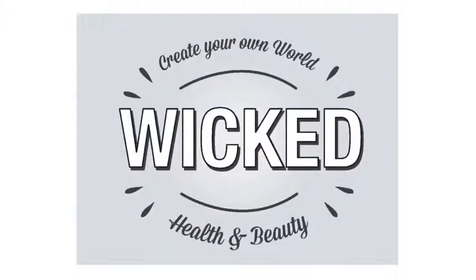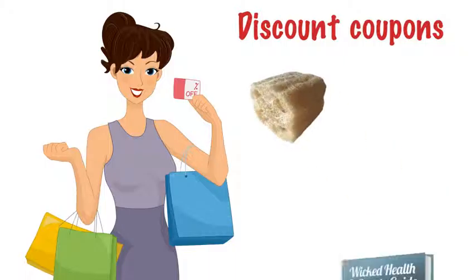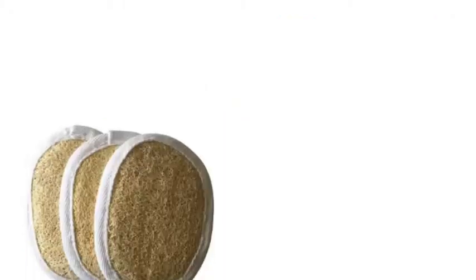Hello from Wicked Health and Beauty. Today, we'll be providing you with a discount coupon for our loofah sponges and a simple how-to on using them effectively. Thanks for watching!